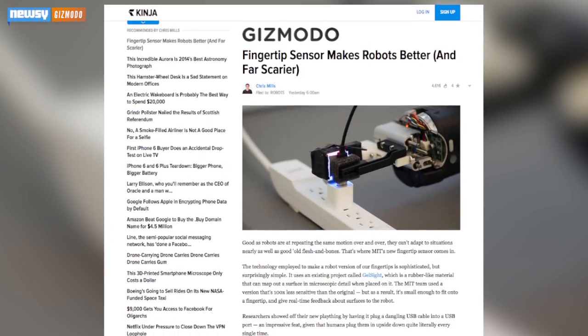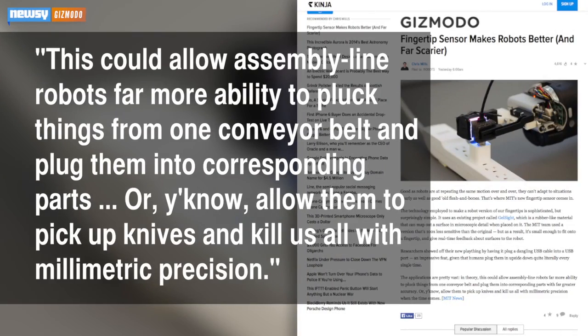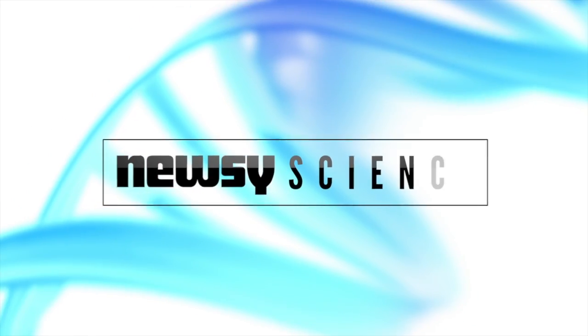We'd be remiss if we didn't include the robots-will-destroy-man speculation from Gizmodo. This could allow assembly line robots far more ability to pluck things from one conveyor belt and plug them into corresponding parts. Or, allow them to pick up knives and kill us all with millimetric precision. Maybe just keep those kitchen knives in the other room, just to be safe. For Newsy, I'm Micah Sargent.